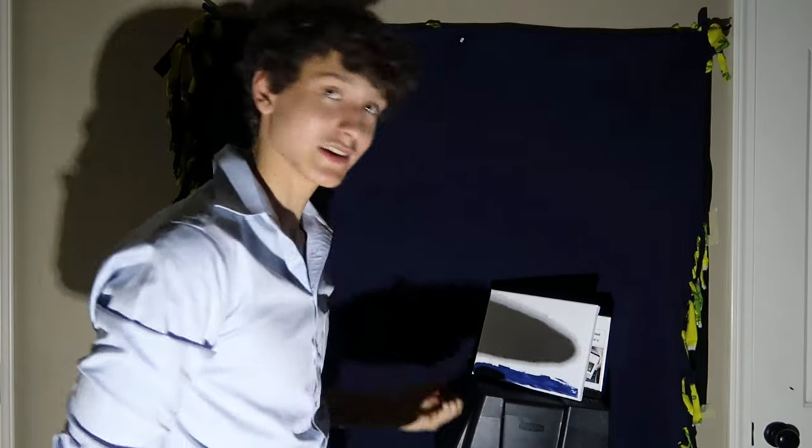Hmm, that looks really nice. And remember boys and girls, there's no mistakes, only happy little accidents.